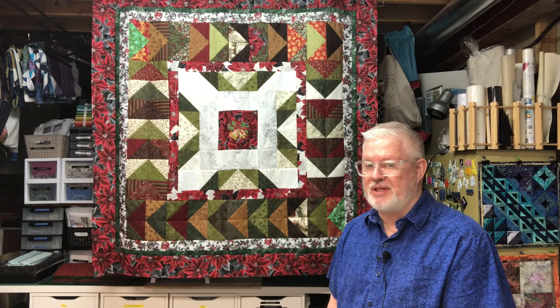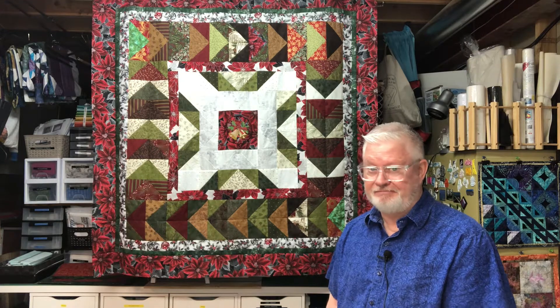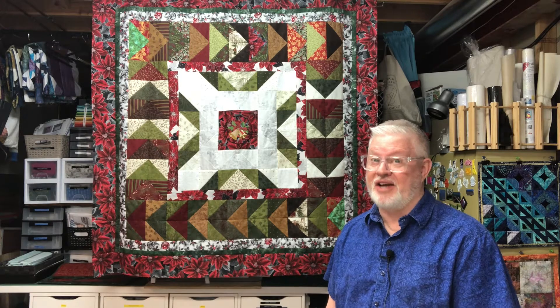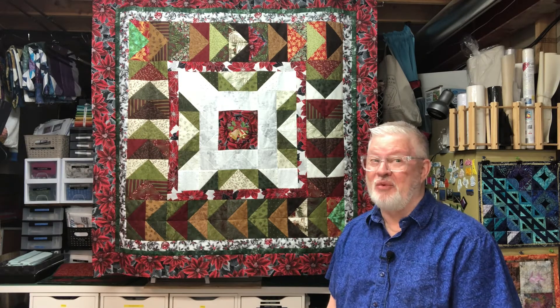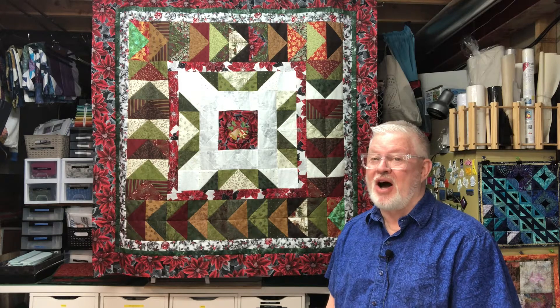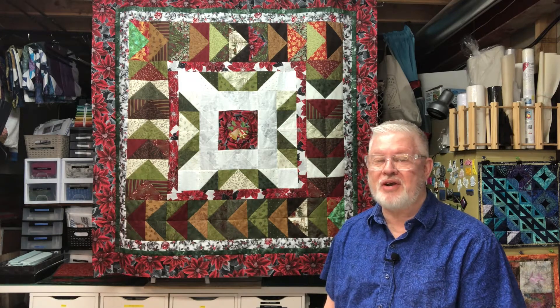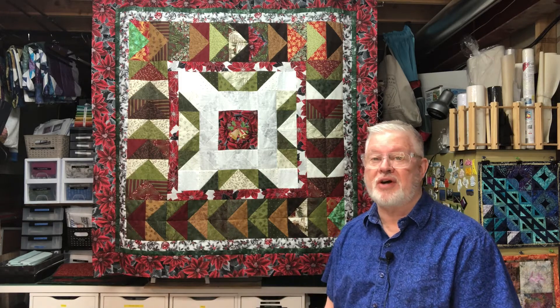It's not something that sits out all year round. Christmas is full of gaudy decorations when you really think about it, but we use the excuse of Christmas for going over the top with decoration, so this quilt's a little over the top, I guess.